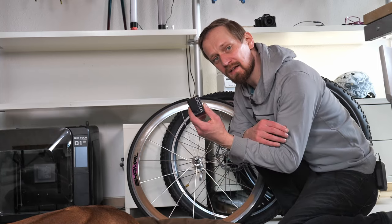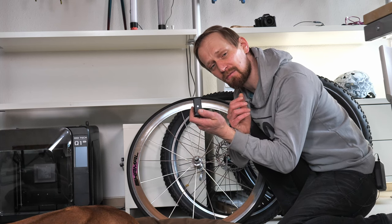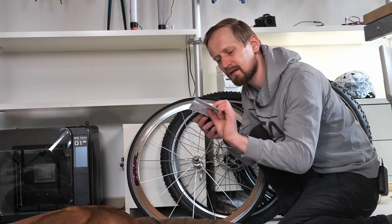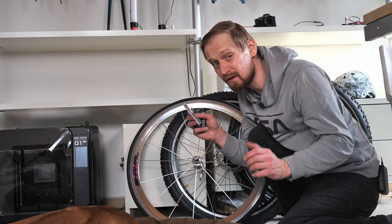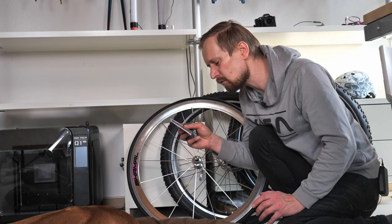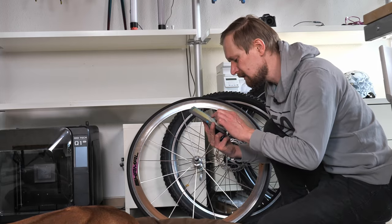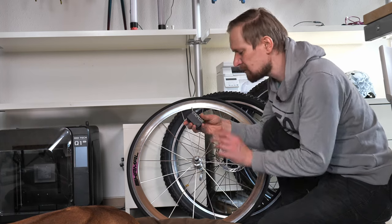It gets a bit tricky with the AS2 because I have no display to dial in the pressure. I have to measure the pressure by the time the pump pumps air into the tire. I have this small chart in the user manual but it's only for 25 millimeter tires, and this is a 23 millimeter tire so it's nearly rough guessing. I'd like to reach six bars so I have to pump nearly 100 seconds - a bit more than one and a half minutes. I'll use my phone to measure the time, set the countdown, and then put on the pump.